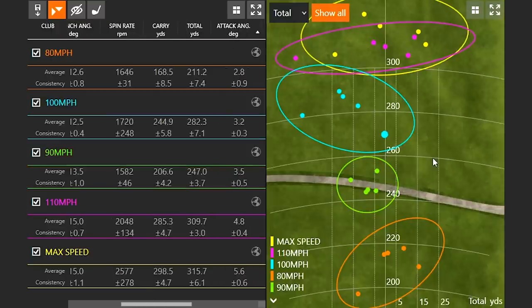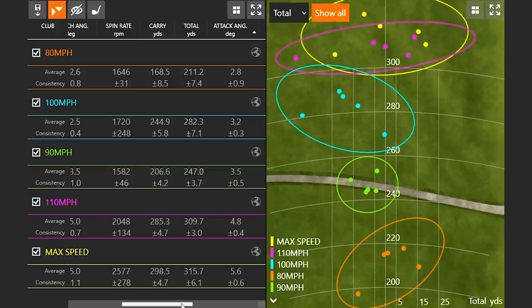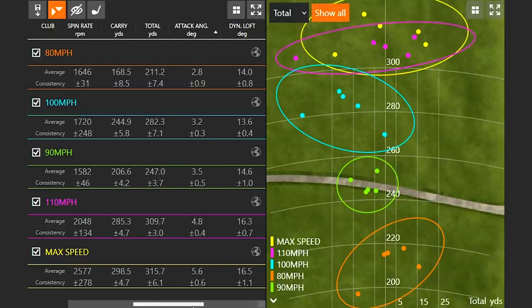Attack angle: I was hitting up on the ball about 3 degrees when swinging between 80 and 100 miles an hour, then it started to increase to almost 5 degrees at 110 miles an hour, and 5.6 degrees up at my max speed. If I'm going to swing like that on the golf course, I'm going to need to make some changes to my golf equipment to maximize potential distance. That's why you see long drive competitors with less loft on their drivers and longer golf shafts — to optimize the distance they can hit it. It might be fun to build a driver with a longer shaft and less loft to really see what distance I can generate.